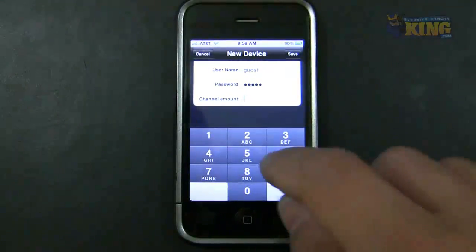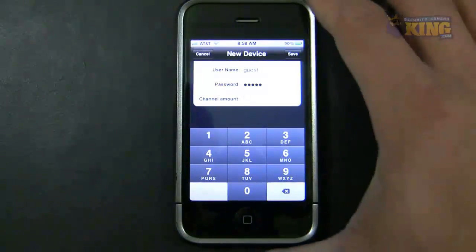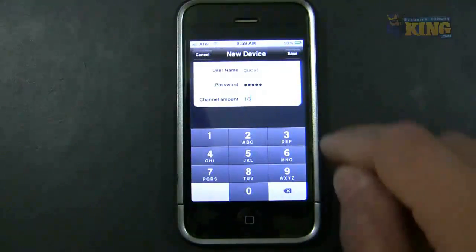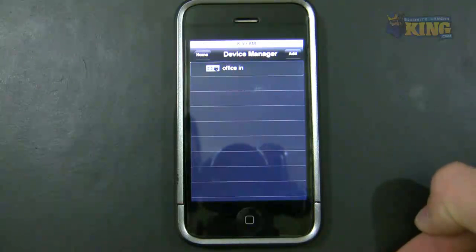You can change the channel count by typing it — you can delete it and type eight channels, or as many channels as your DVR has. In this case, again, 16-channel. It's saved, and I've already added this connection.